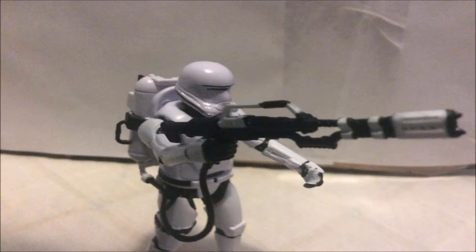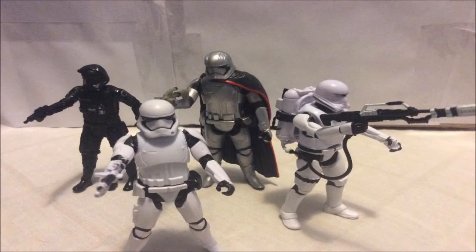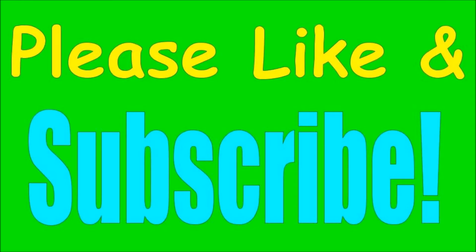So there you go, guys — that's my review on the new Star Wars: The Force Awakens 3.75 inch First Order Flame Trooper from Hasbro. Overall it's a great figure. It's not really meant for collectors, but more for kids. He'll go great with all the First Order troopers like Captain Phasma, the First Order Stormtrooper, and the First Order TIE Pilot. He has great detail overall. If you liked this review or want more like it, please like and subscribe. Thank you for watching — I am Toy Ninja, and happy hunting, my friends!